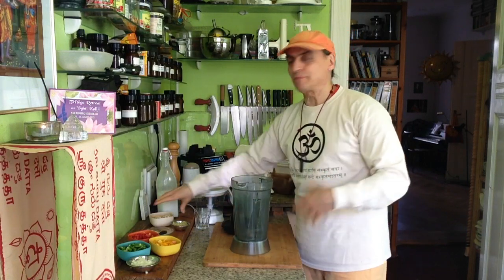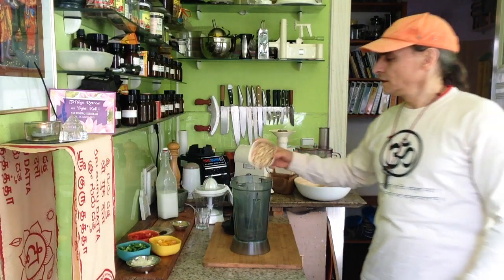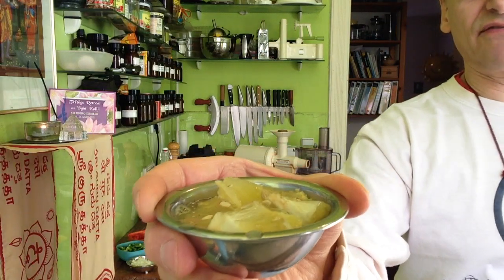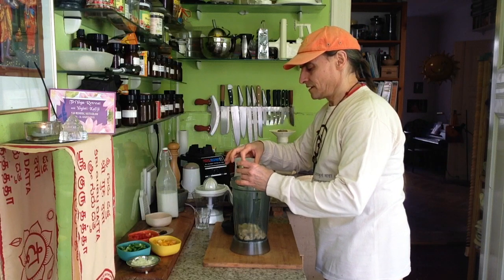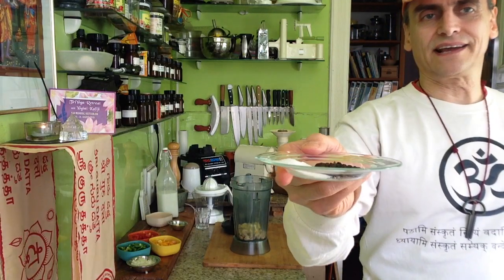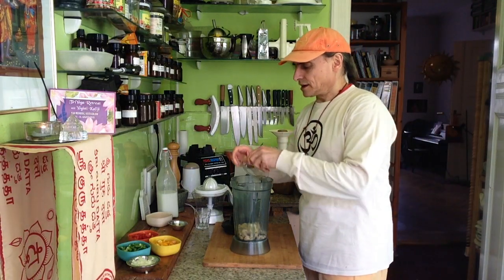I'll make it with a cashew cream — that is coconut milk, cashews, lemon, pepper, and salt. Very easy. Here a handful of cashews to make it creamy, a little lemon to make it sour — just half a lemon — pepper and salt just to give it a little bit more flavor.